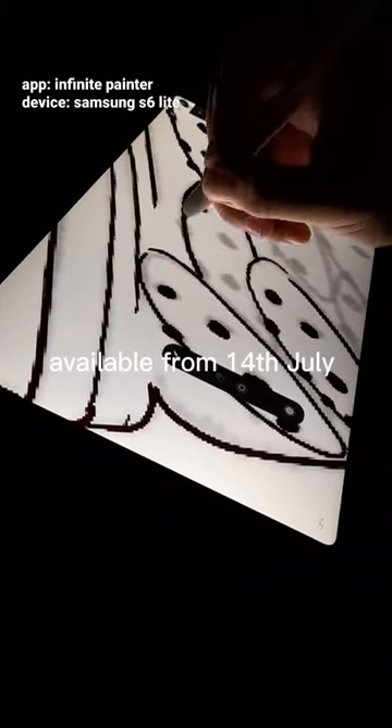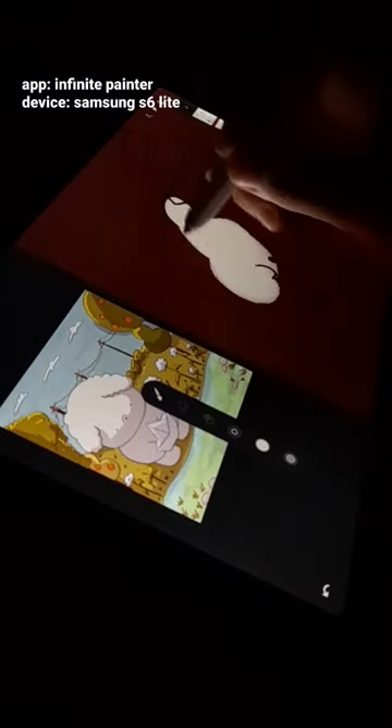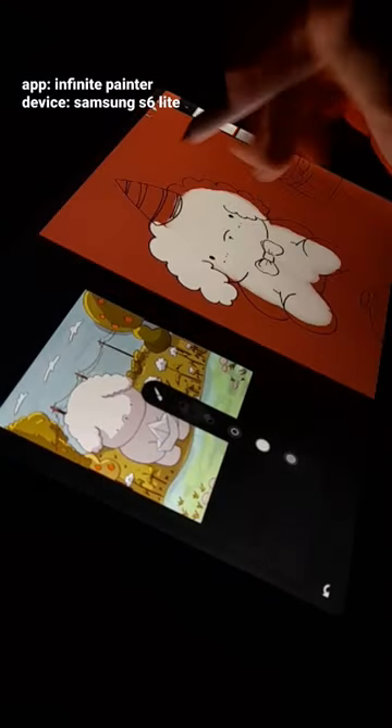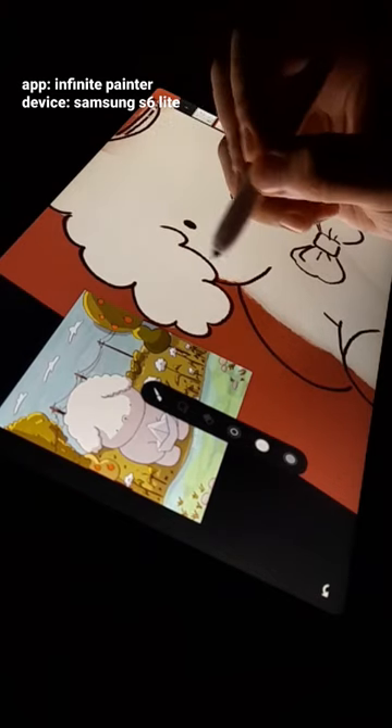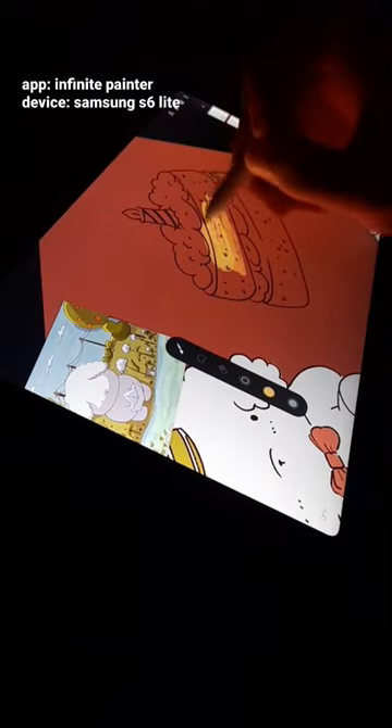So now the fun part, which is coloring. This is where all the flat colors will be put in all together — there's no shadow or lighting, just a flat color.